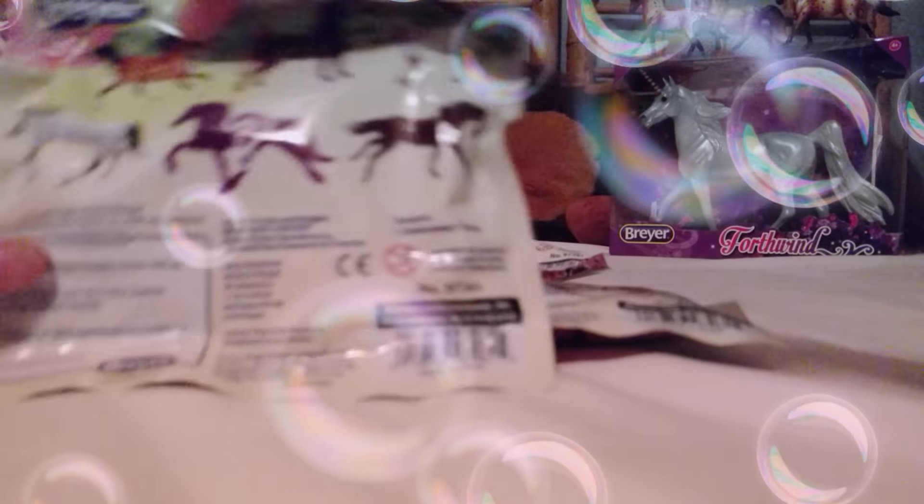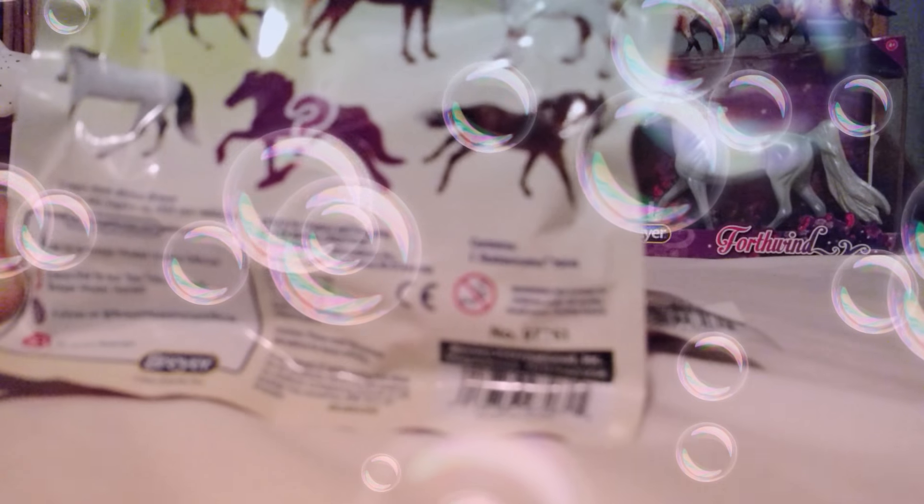I'm just going to be doing a little review. I kind of felt around to see what horses were in what bags, because I have three favorites: this Running Buckskin Arabian, this Sable Drafter, and this Running Thrillbird. Those were my three most favorites, so I felt around and I found those three — or so I think.